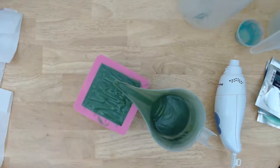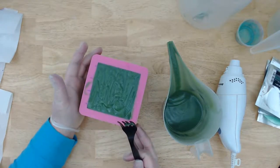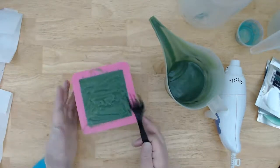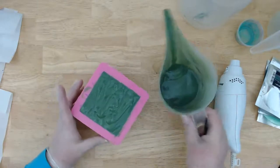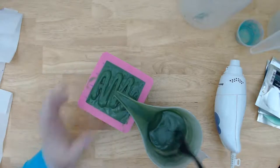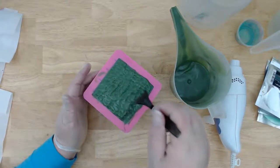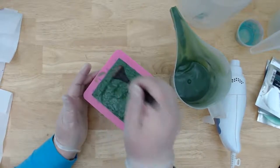I'm debating if I want to texture the top — I think I will. I've got this fork for texture. I think we'll do something like grass: I'm just poking it and pulling up to make the green kind of poke up, hopefully like grass. I don't know if this batter is set up enough for it to hold, so I'll let it sit a couple minutes and come back and texture it better.